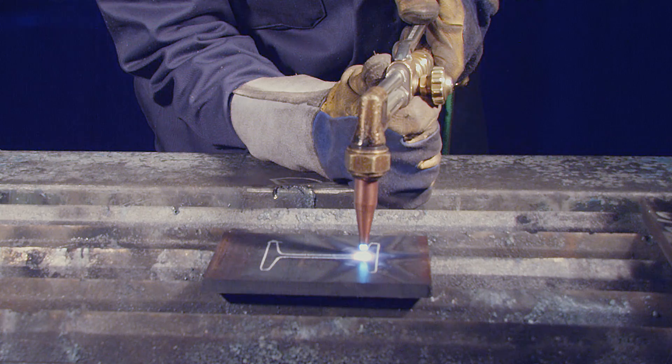To begin with the still torch method, first bring the torch in approximately one eighth to one sixteenth of an inch off the plate, taking care not to touch the cones to the surface and preheat. As the piece reaches kindling temperature, approximately 1200 to 1600 degrees Fahrenheit, slowly depress the cutting oxygen lever and raise the tip upwards one half to three quarters of an inch as you add the rest of the oxygen.